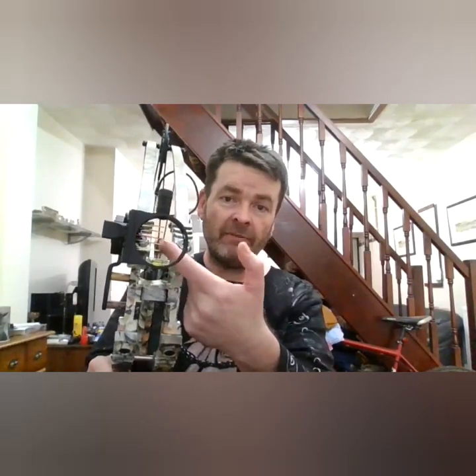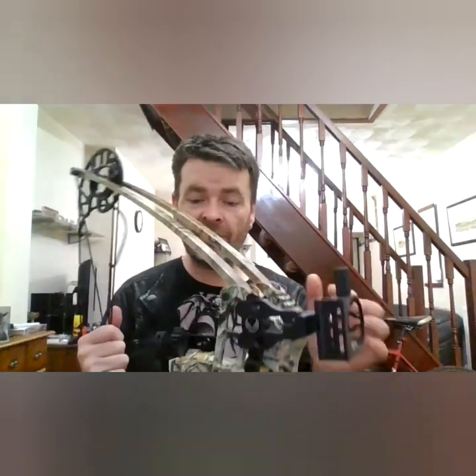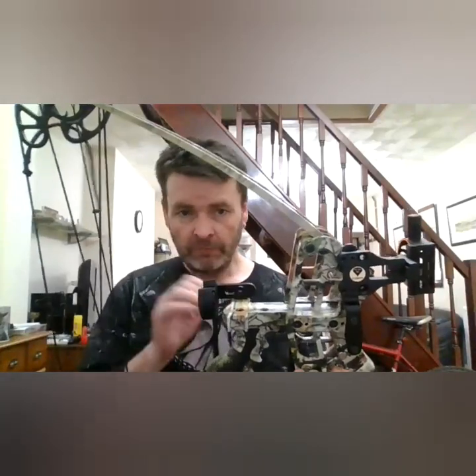I recommend removing your sight when you first use ball mode, because if you get it wrong you'll smash your sight out. I've seen these from 150 pounds on eBay without accessories up to 200 pounds with ball bearing release, sighting system, and whisker biscuit. It doesn't come with a trigger - triggers are your choice, with a thumb release or finger release.